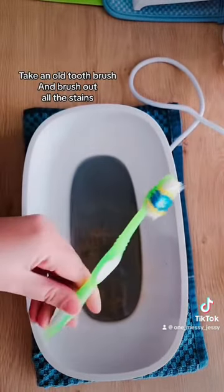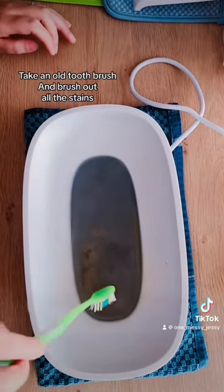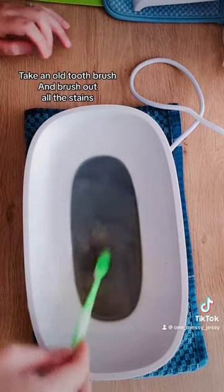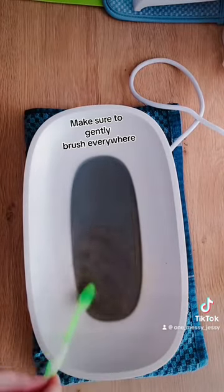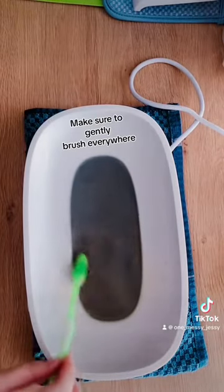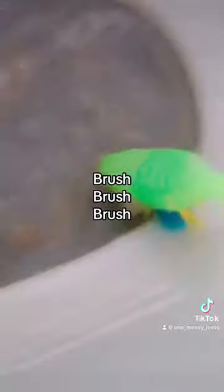Take an old toothbrush and brush out all the stains. Make sure to gently brush everywhere — brush, brush, brush, gently.